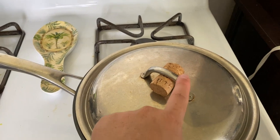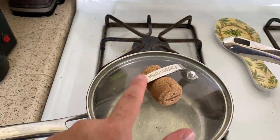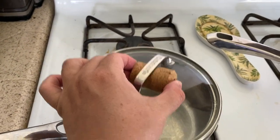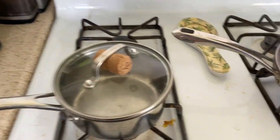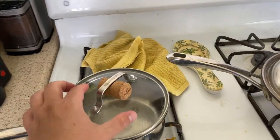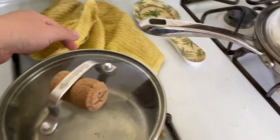With these pans, the lid gets hot, and even with a newer glass lid, it still gets hot from the steam. So you just pinch the cork on the sides — there you go. No more hot hands, no more burning yourself, no more wrapping towels around the lid. You just come over and grab it easily. If you need to wash the lid, just take the cork off or let it dry, and you're good to go.